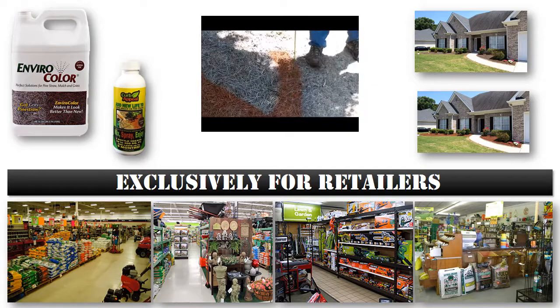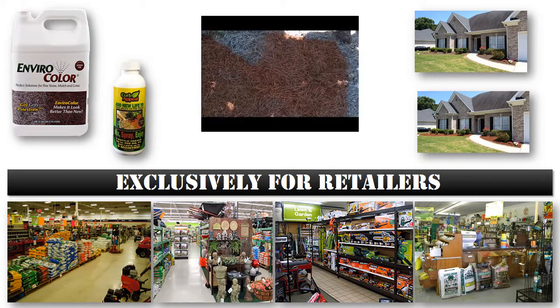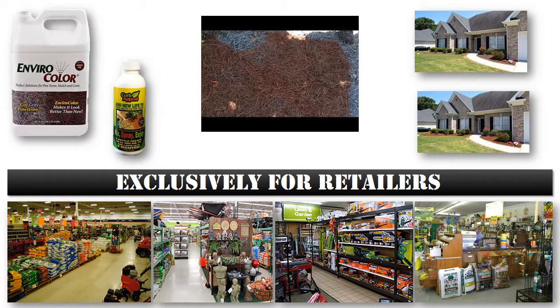An added bonus to this product is its ability to restore a fresh looking color to faded pine straw, saving your customers time, money, and natural resources.